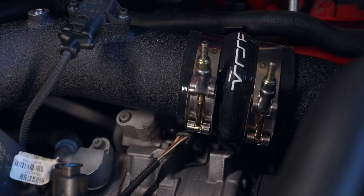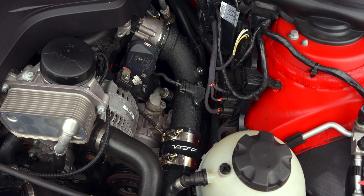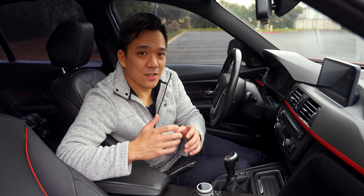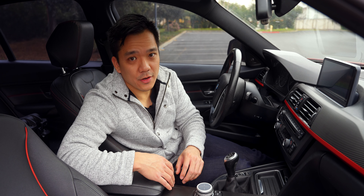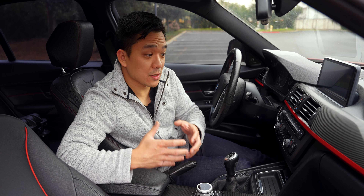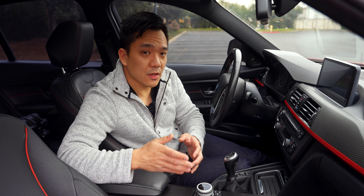Reconnect the sensor and tighten down the clamps. Because of this connection my clamps are slightly off center but still fully in reach. And congrats — your charge pipe and intercooler are all in, giving you the peace of mind and improved performance that comes along with it.